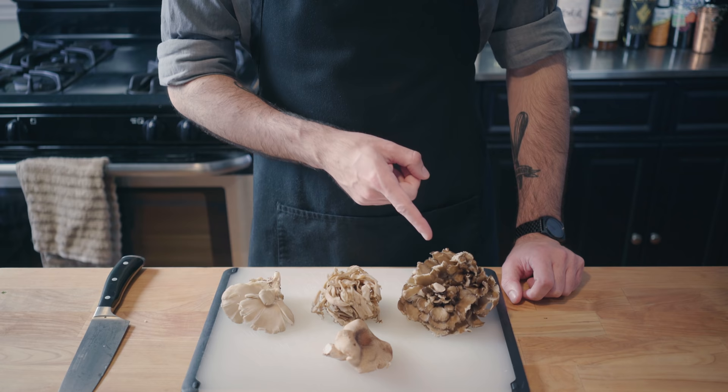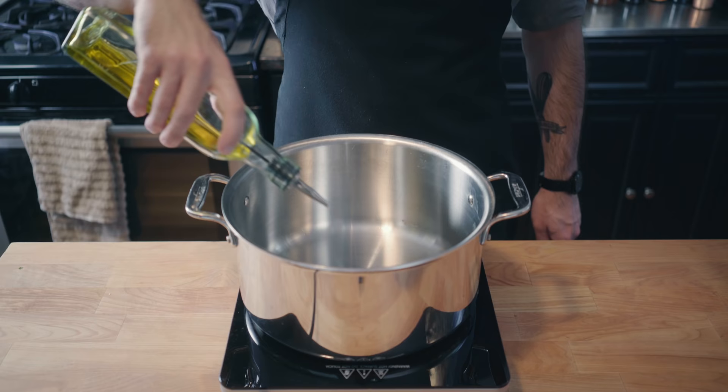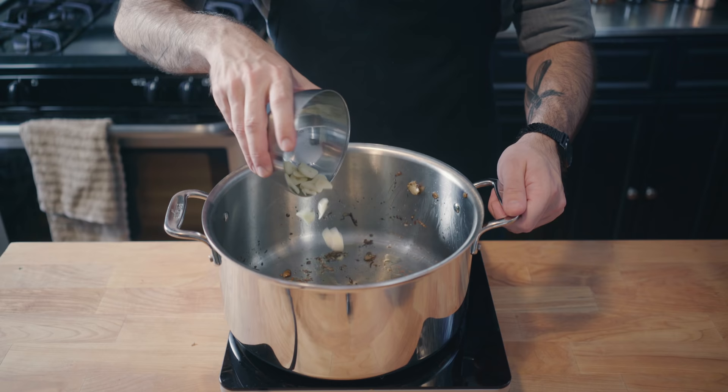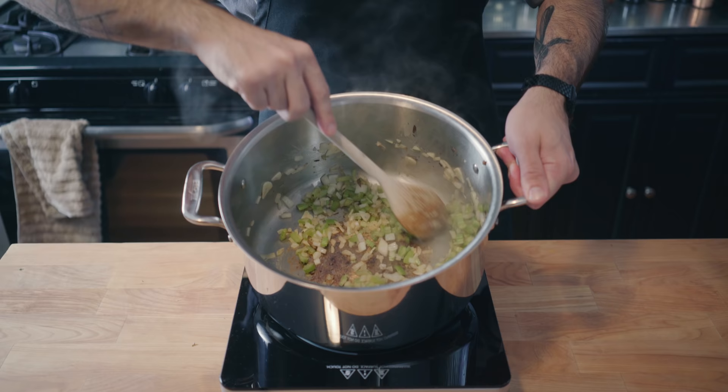Now onto the mushrooms. We've got maitake, oyster mushrooms, and shiitake. Chop all these into half-inch pieces, and place about a quarter cup of olive oil over medium heat in a large stock pot. Gently saute the mushrooms for about 10 minutes or until they're soft and they've expelled all their moisture. Set aside for later and re-oil the pan so we can saute our garlic for about 30 seconds or until fragrant. Crank up the heat to medium-high and add our chopped celery and onion.